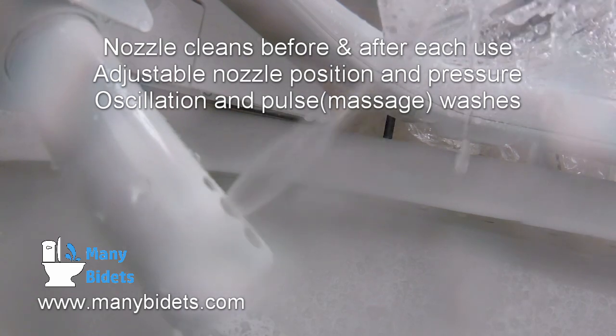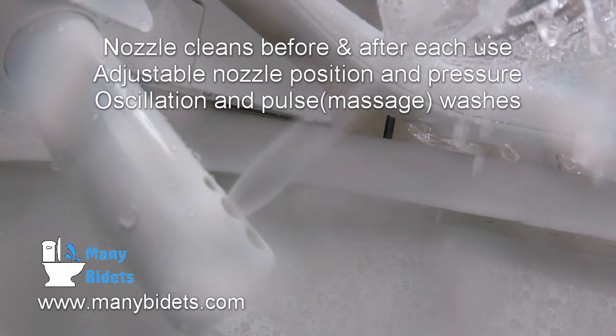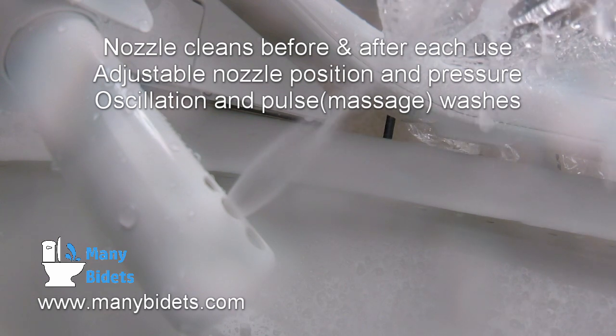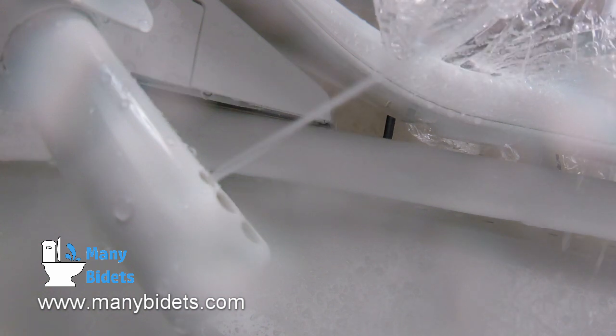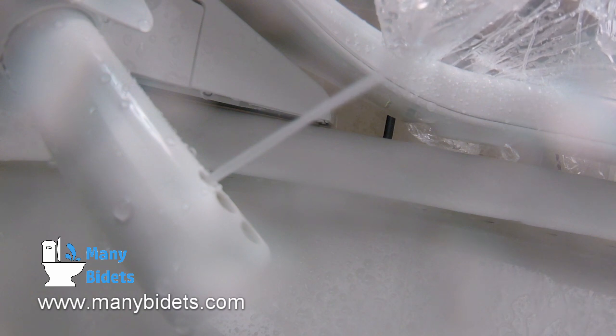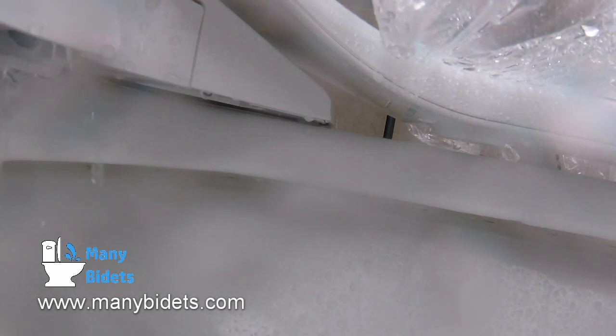We can now see the oscillating wash run, which covers a wider surface area. Oscillation can be run along with any of the other wash settings as desired. We are now looking at the normal rear cleaning, which offers all of the same functions as the wide clean, just with a more narrow stream. Note that the nozzle runs through self-cleaning after the wash is completed as well.